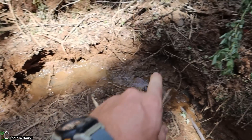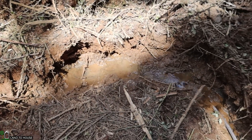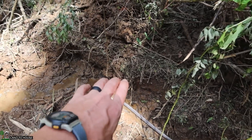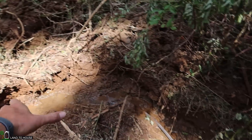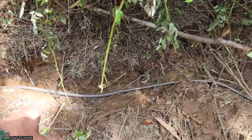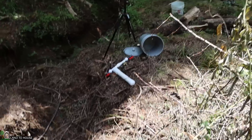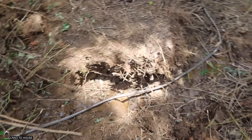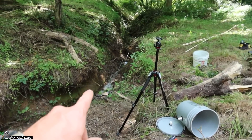Let me show you around real quick to see what this install is going to be like. This is the spring head — you can see there are three different places where water is coming out of the ground. We're going to be putting a small dam right here out of some plastic, which you can see right over here. That's going to capture the spring and take some water down a supply line into the bucket, which will then have the drive pipe attached to it. The bucket's going to be somewhere down in here, and the drive pipe will head down the creek.